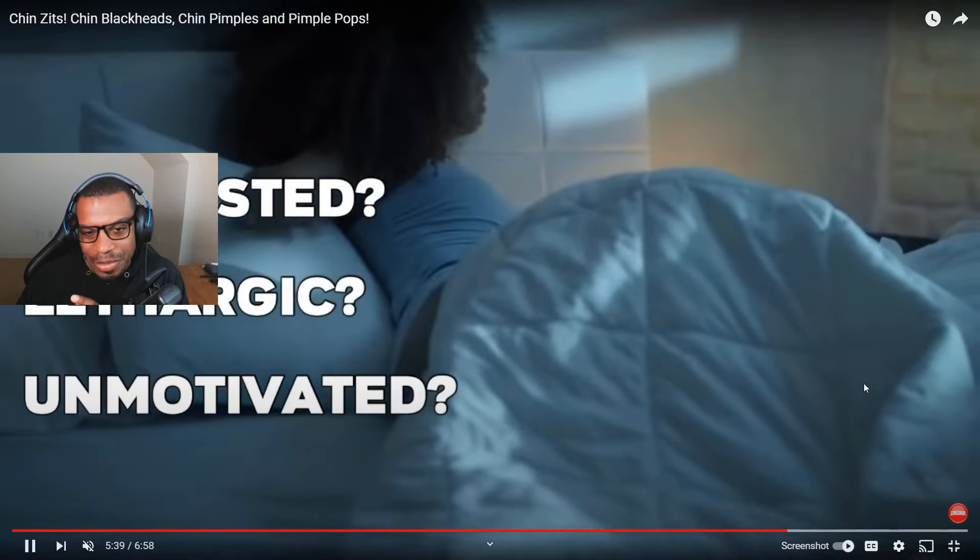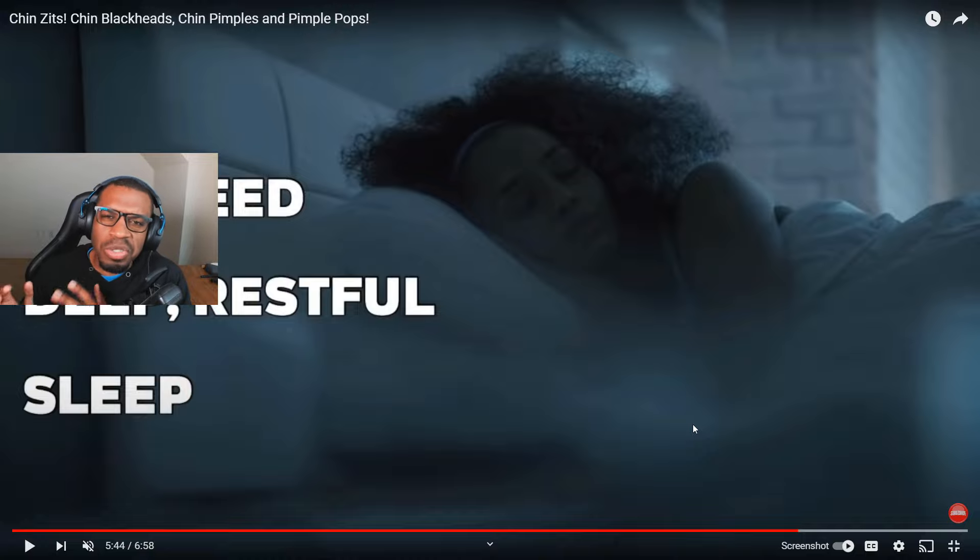Alright, that's the end of it. Thank you guys for being here — hope you guys enjoyed the video. Those pops were alright, they were okay. There were a lot of satisfying pops in there. Thank you guys for being here — if you enjoyed this video please check out this other video which is even better than this one.